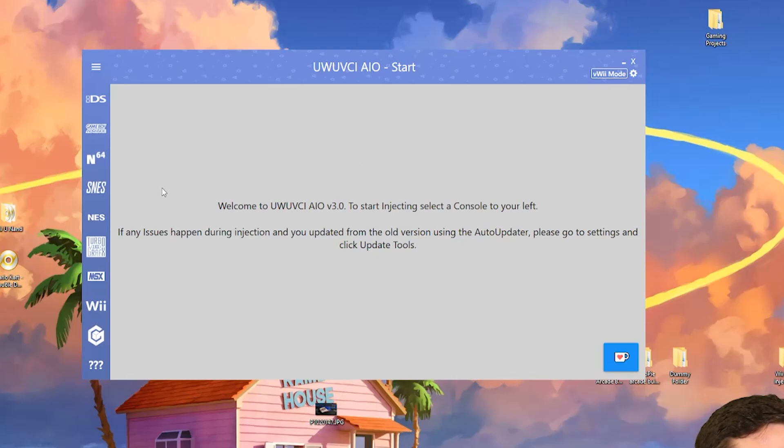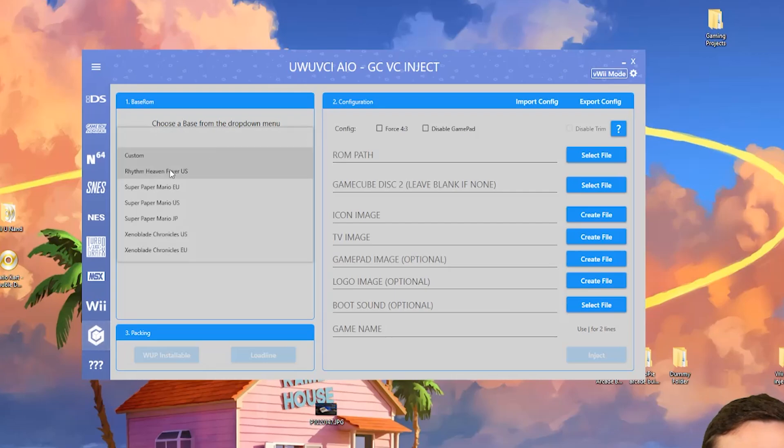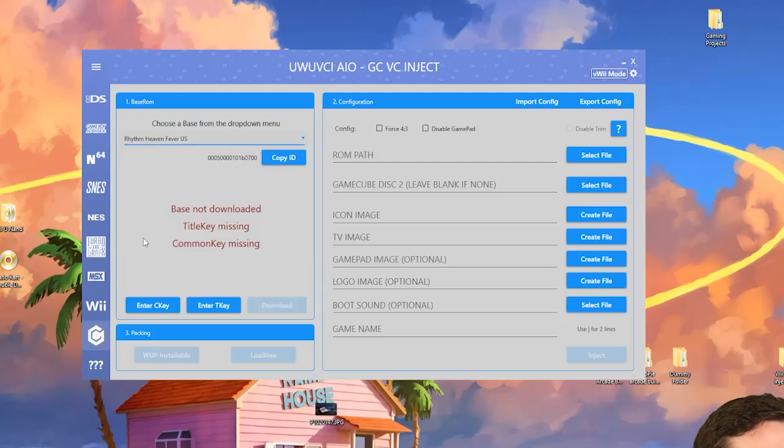Now we're going to use the GameCube tool. You can see you have options for Wii, TurboGrafx, NES, SNES, and more, but we're doing GameCube today. It'll say 'choose a base from the drop-down menu' — this is where Rhythm Heaven Fever comes into place. Open that up, and now it's going to ask you to enter your common key and your title key.